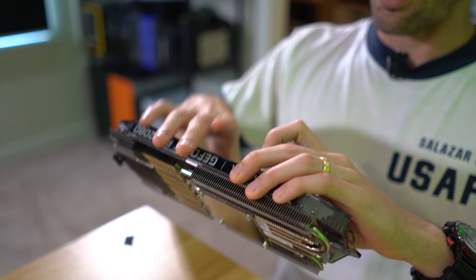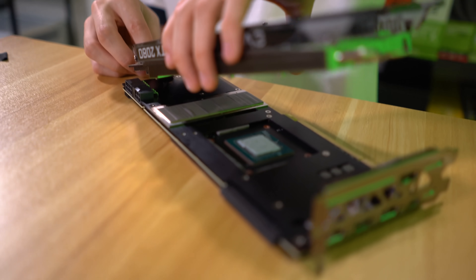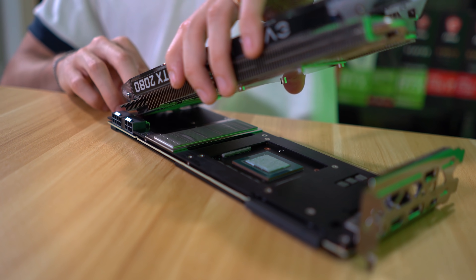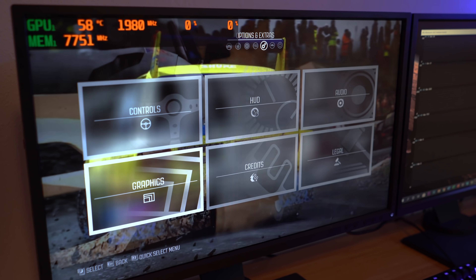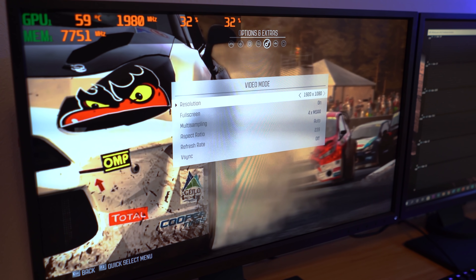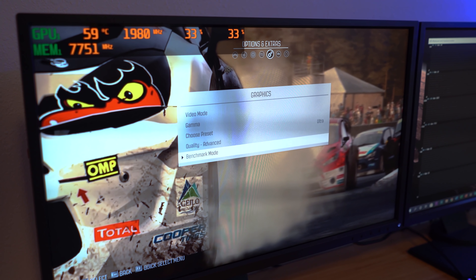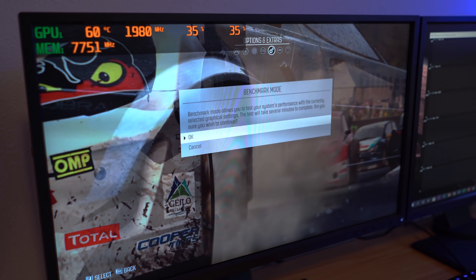We're going to reinstall the cooler one last time. I think I'm going to leave Kryonaut on this graphics card permanently because I think it will perform the best, just given my past experience. Let's reconnect the cooler, swing it back over to the system, and with three last test runs, making sure all in-game settings are identical, going into benchmark mode, looping it — and we'll be right back.